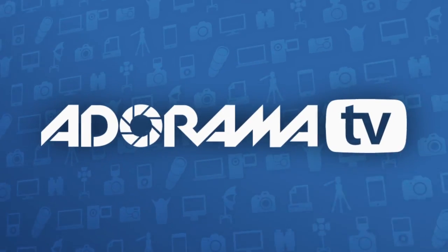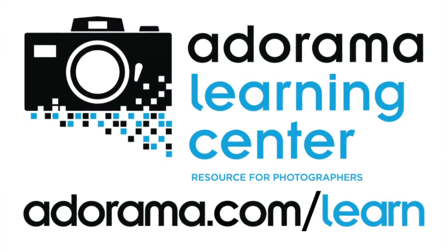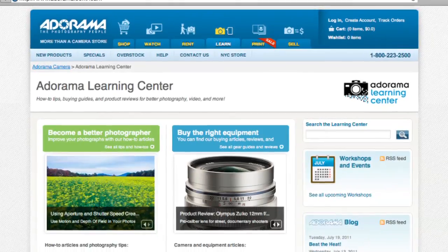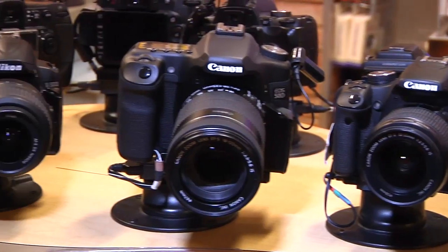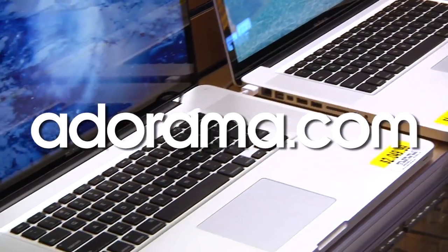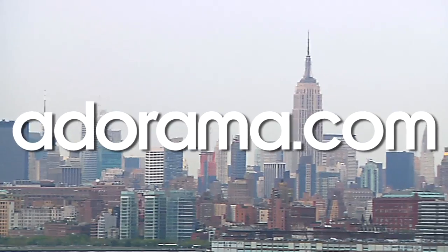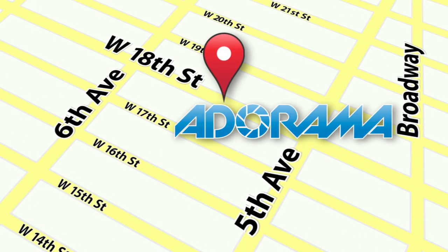This episode is brought to you by Adorama TV. Visit the Adorama Learning Center where you'll find photography tips and techniques, links to the gear used in this episode, and related videos. For all the latest photography, video, and computer gear, visit Adorama.com. And the next time you're in New York City, visit our store located on 18th Street between 5th and 6th Avenue.